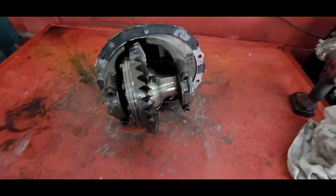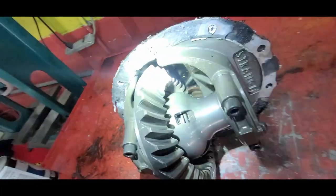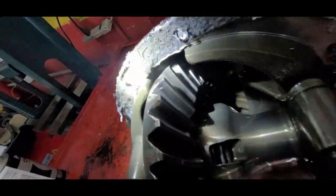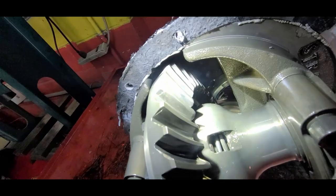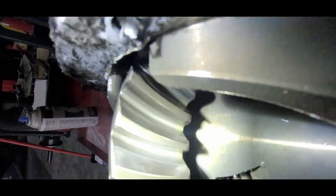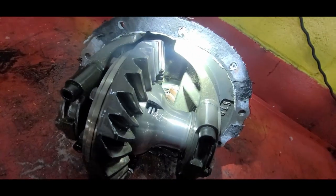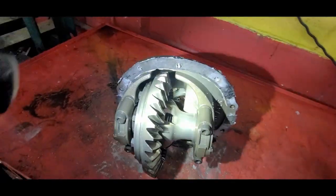Now that we've got that out, we can get it torn down here on the bench. You know, the teeth on this thing — they're a little torn up, but they're not really that bad. You can tell that it's kind of out towards the outer edge there. So either way, let's get this all disassembled so we can start getting it repaired here.